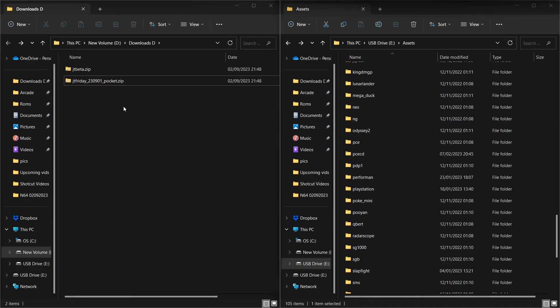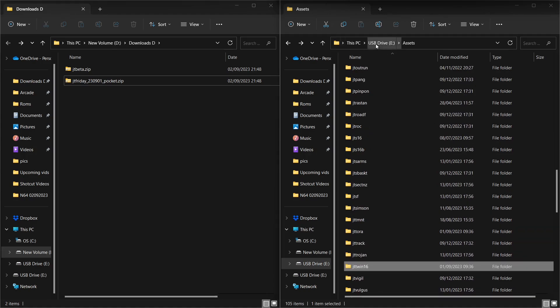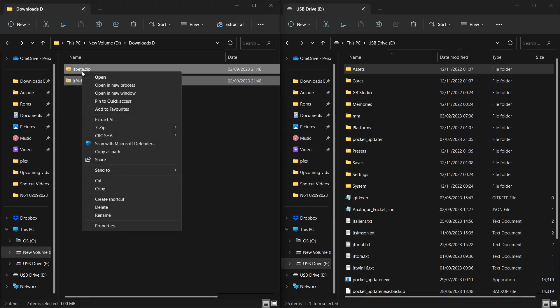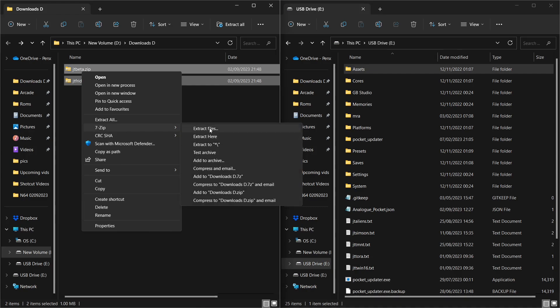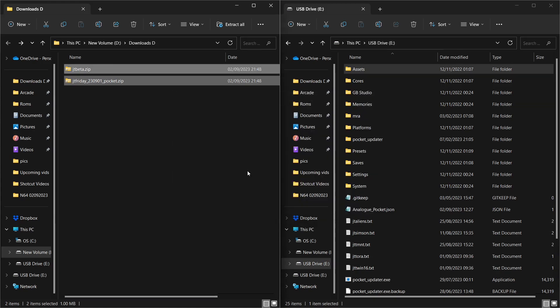Once downloaded, on the left-hand side we have our downloads folder with the files we just downloaded, and on the right-hand side is the root of my micro SD card for the Analog Pocket. We're going to add these games on there. I've deleted the ROMs because we're going to use an auto-updater to fetch them — there are three really great ones available, and the principles are the same. Let's go ahead and unzip these files using your favorite extraction software — 7-Zip, WinRAR, whatever you use.